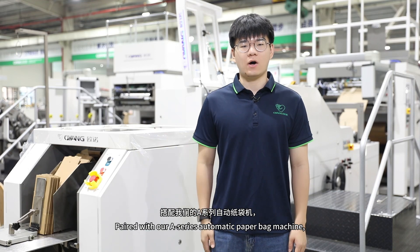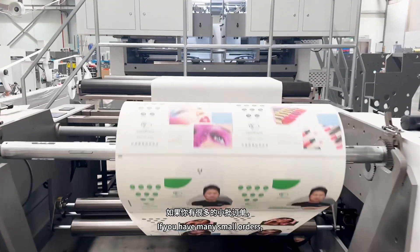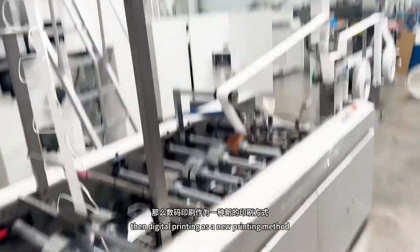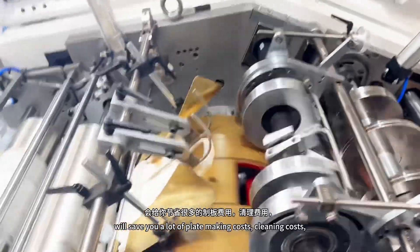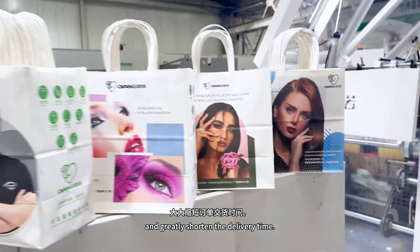Paired with our A-series automatic paperback machine, make your paperback production more convenient. If you have many small orders, then digital printing as a new printing method will save you a lot of plate making costs, cleaning costs, and greatly shorten the delivery time.